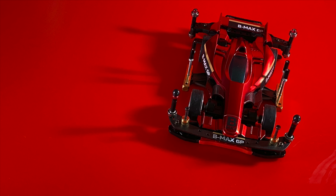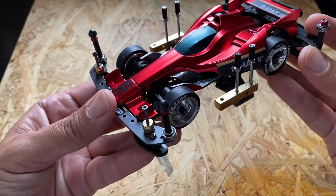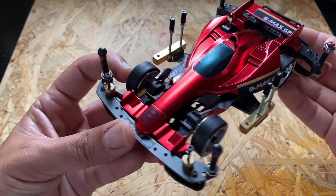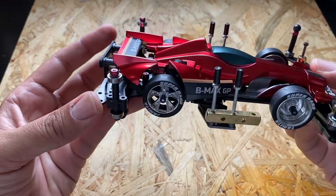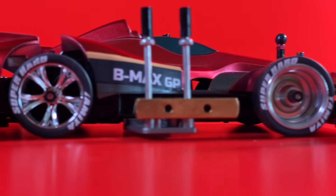どうも、アルディーチャンネルのアルディです。それでは、マシンを詳しく見ていきたいと思います。このマシンは、私にとってB-MAXレギュレーションで作った2代目のマシンになります。B-MAXレギュレーションということで、特段ここがすごいということはないんですが、小さな工夫の積み重ねで、なかなかいいマシンになっていると思います。